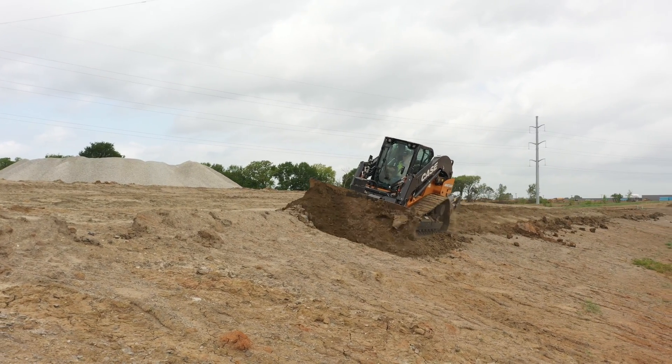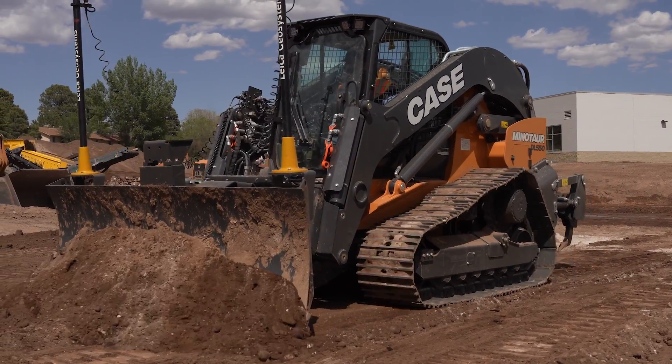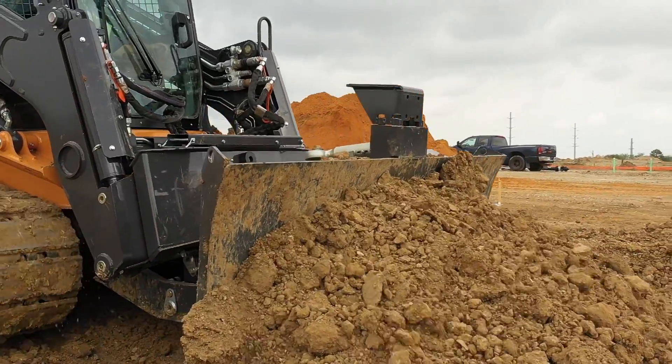So we're here with the Minotaur DL-550 and operating here in the field. I notice there's some adjustments just like our large dozers. We have a smooth, moderate, and aggressive setting for the blade, the shuttle, and the steering.